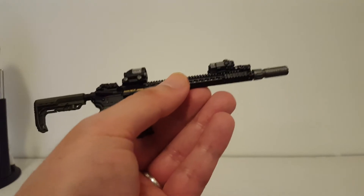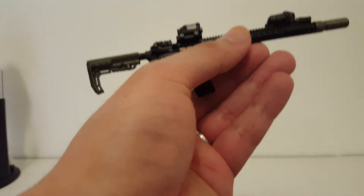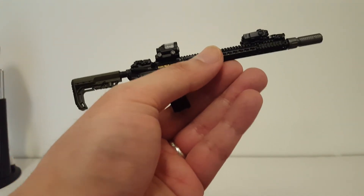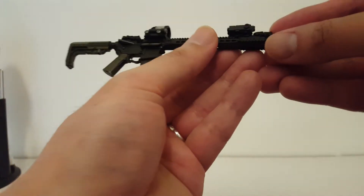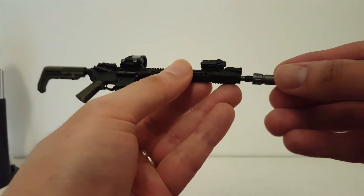I do own a few ARs myself but nowadays I don't even do anything with them. My wife actually wants me to get rid of them because she thinks it's a very stupid thing to use as a home defense weapon.